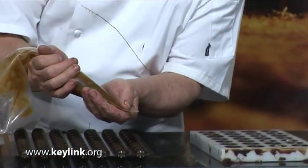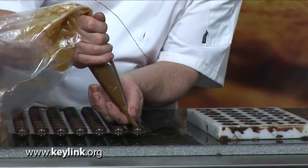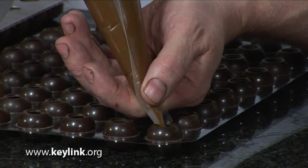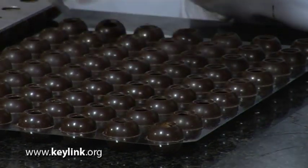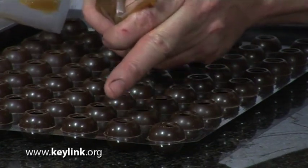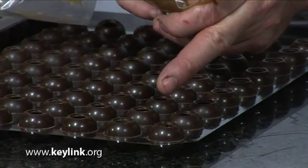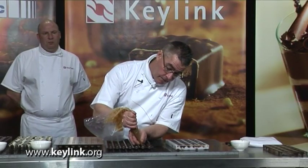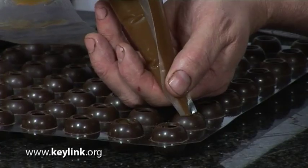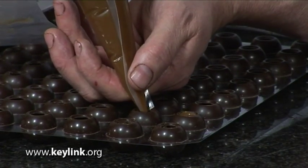Using the same caramel mix, I'm now going to fill the spheres. Same again — applying the pressure and then nipping. It's important when we fill the spheres that we fill them almost to the top and that there are no air pockets at all, which could possibly create a little mold growth. The more you do it, the more confident you become and the quicker you are.